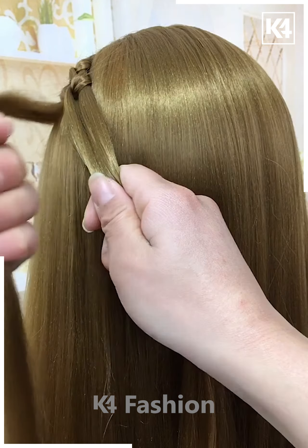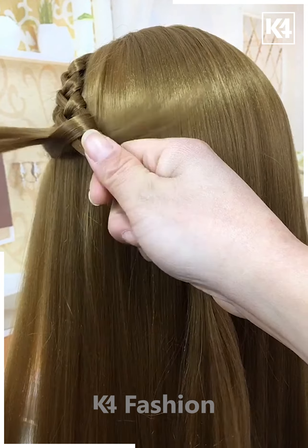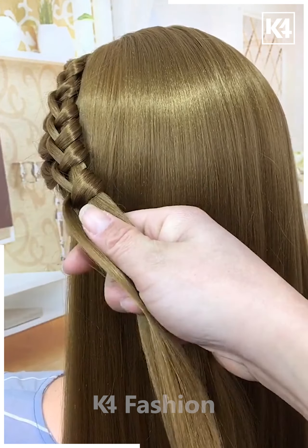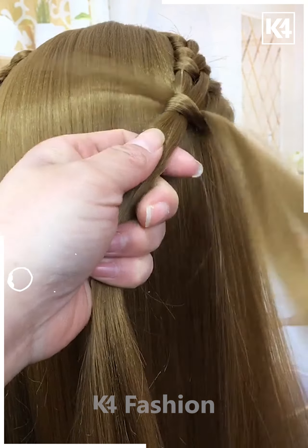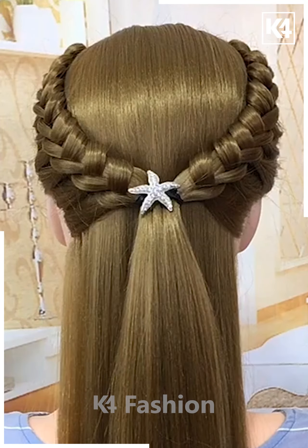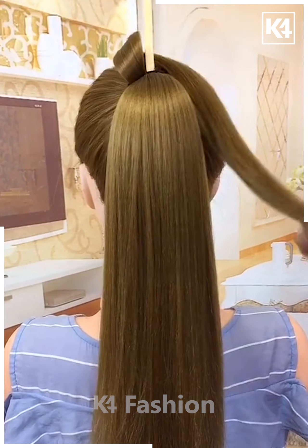Next, take the hairs from the sides, divide from the middle, then fold it and make knots. Join them towards the back. Follow the same steps for the other side, tie the hairs after rolling, then join them at the back and it's ready.